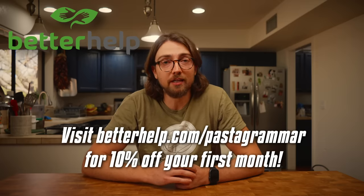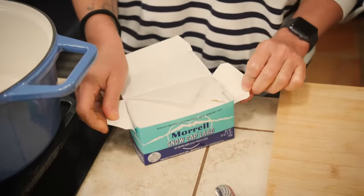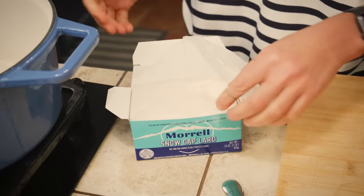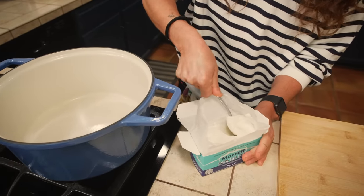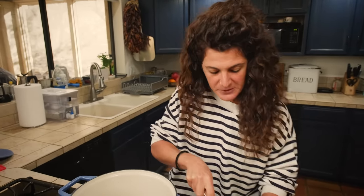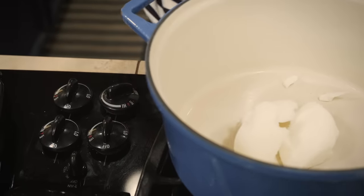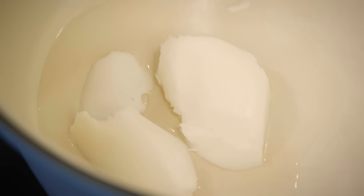Ragu alla Napoletana requires another amazing and very important ingredient for southern Italian food: lard. You can replace the lard with olive oil, but believe me, the taste will not be the same. Even if I love olive oil, lard in this case is not just required — it's mandatory. I'm going to use two abundant tablespoons of lard. We melt the lard over medium-high heat, because we want to caramelize the meat.